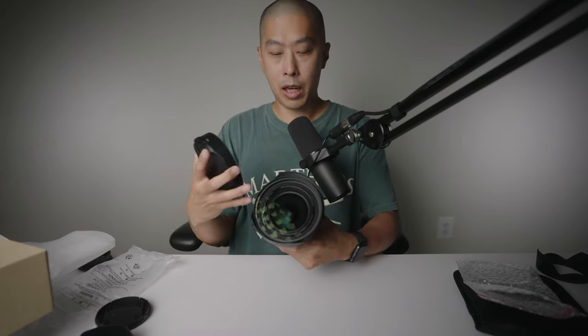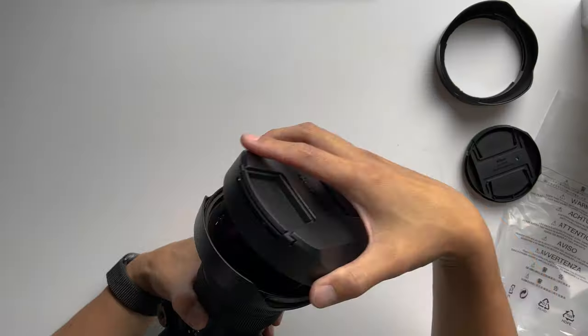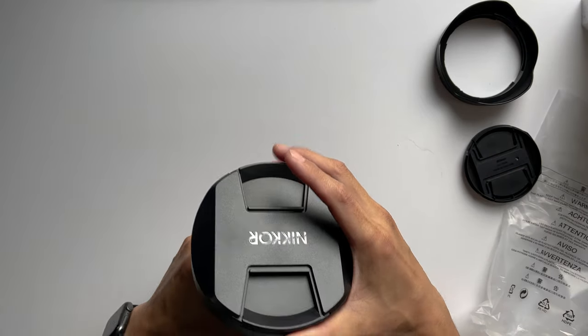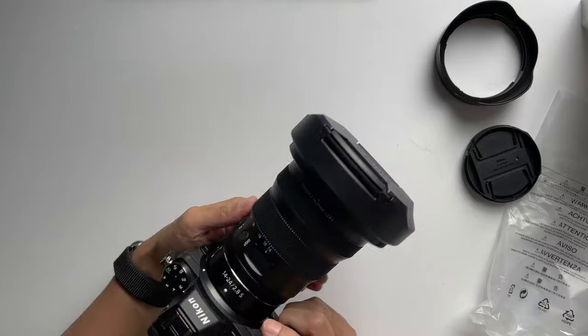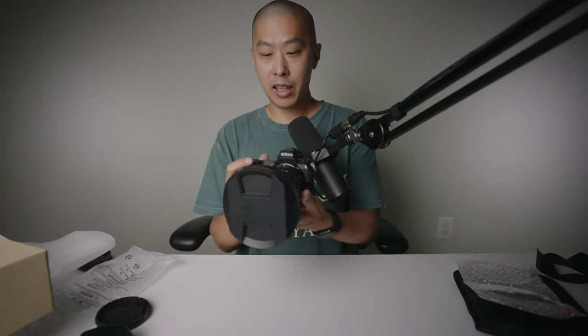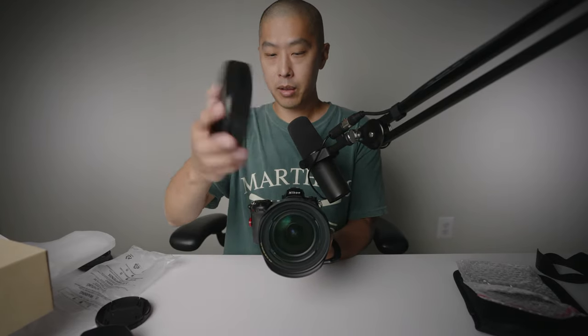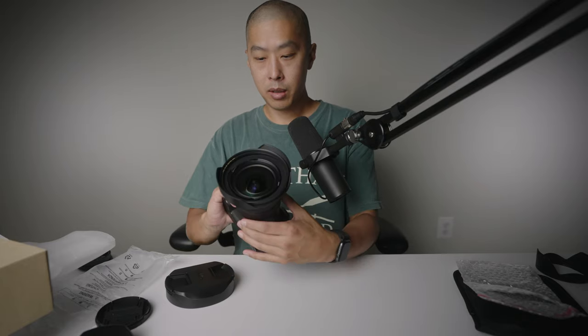I'm literally protecting the glass with the lens hood and a UV filter and then this additional hood — you don't need to do all this, folks. I'm just doing this as a demonstration. Don't be that person that protects the heck out of their glass. Take the picture, use the equipment — the picture is more important than the camera. That snapped on nicely. Look at this thing — this is gigantic, this is ridiculous. It is heavy now.